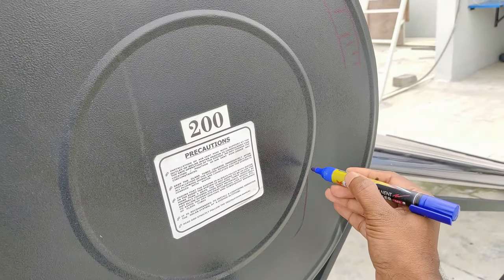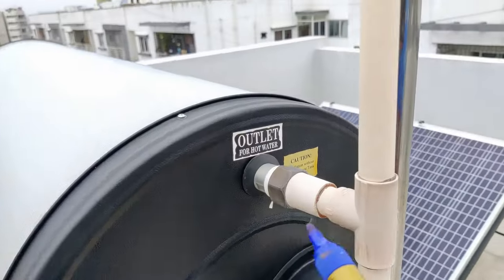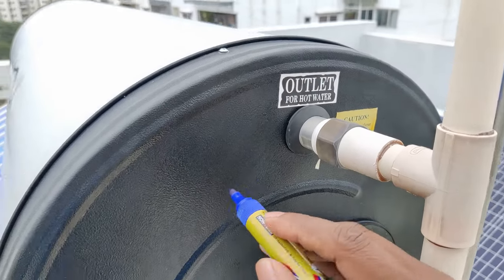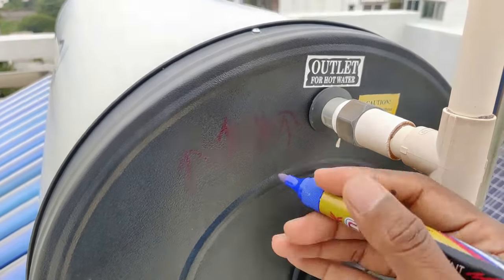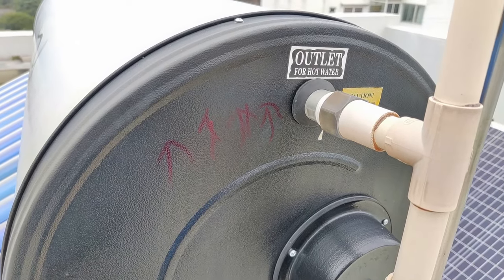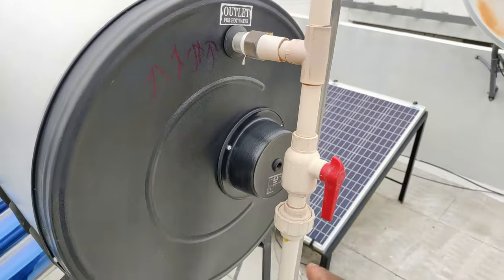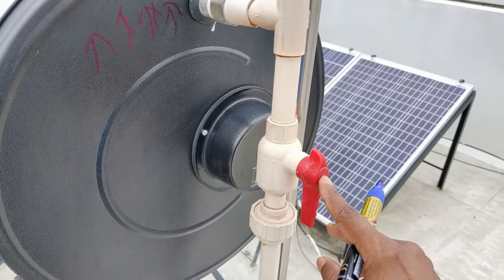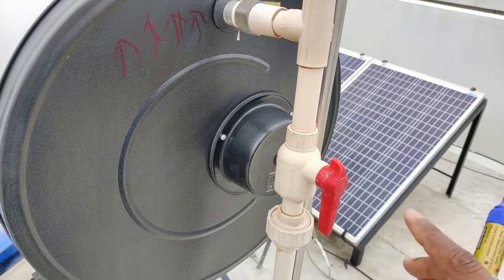So as I said, the cold water is there and the moment water gets heated up, it just moves up. Once it moves up, it comes to the top. Now on the other side we have the hot water outlet. Since hot water is going to have less density, it is always going to rise up. When we turn on the tap — maybe for a shower or something — the hot water from that top layer is going to come from this pipe and be circulated to the bathrooms which have been connected. We also have a valve here that has been fixed so that if you want to turn off the supply, you can certainly do that. The same has been done for the cold water as well.